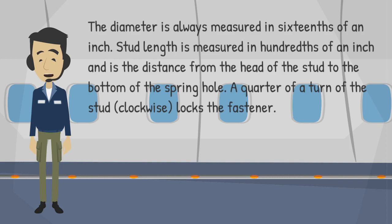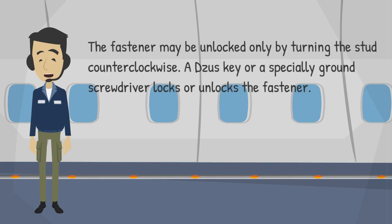The diameter is always measured in sixteenths of an inch. Stud length is measured in hundredths of an inch and is the distance from the head of the stud to the bottom of the spring hole. A quarter of a turn of the stud clockwise locks the fastener. The fastener may be unlocked only by turning the stud counterclockwise. A DZUS key or a specially ground screwdriver locks or unlocks the fastener.